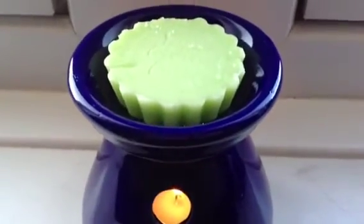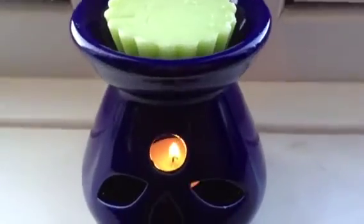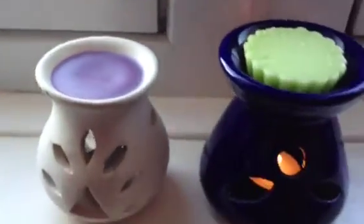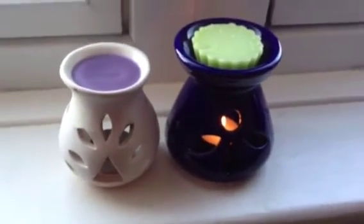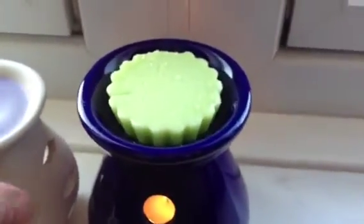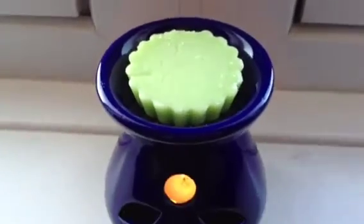I bought this from a second hand shop and it was just 99p. Ayesha sent me this one before which I've been using. I love it but look at the size difference in them. It holds a lot more wax.